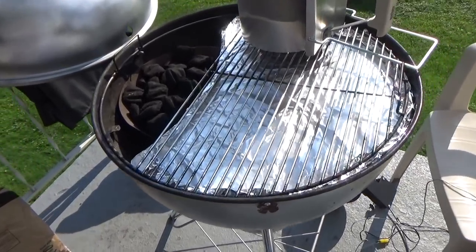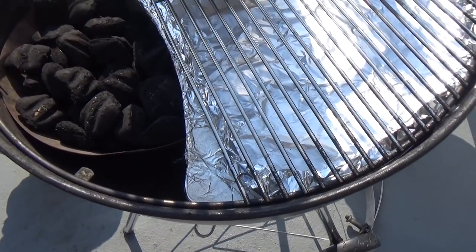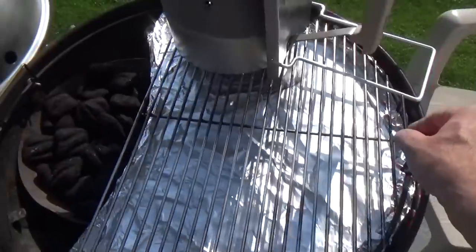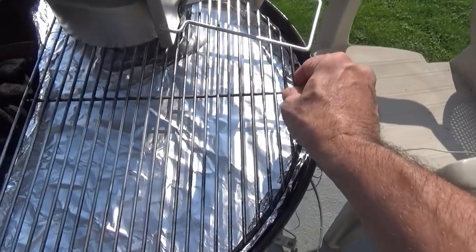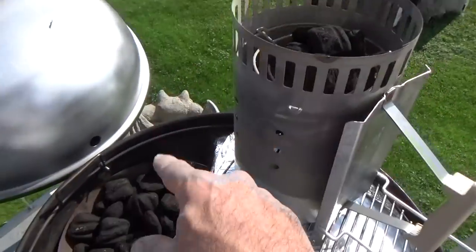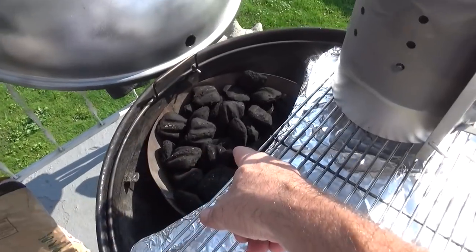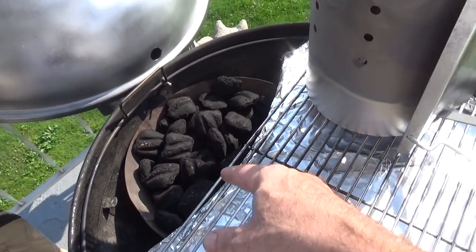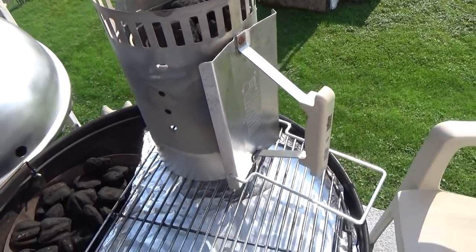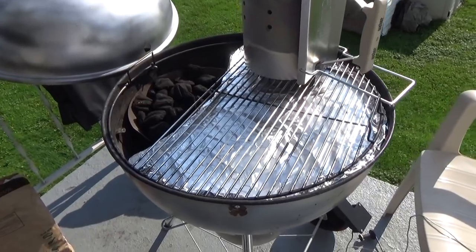Alright, here's the setup: good old Weber kettle, Vortex ring, Barbecue Dragon grill stone from Adrenaline Barbecue Company, spinning grate, Kingsford hickory briquettes — no need to add any wood chunks. I got eight briquettes in there and I'll be using the Auber Instruments PID stoker unit.